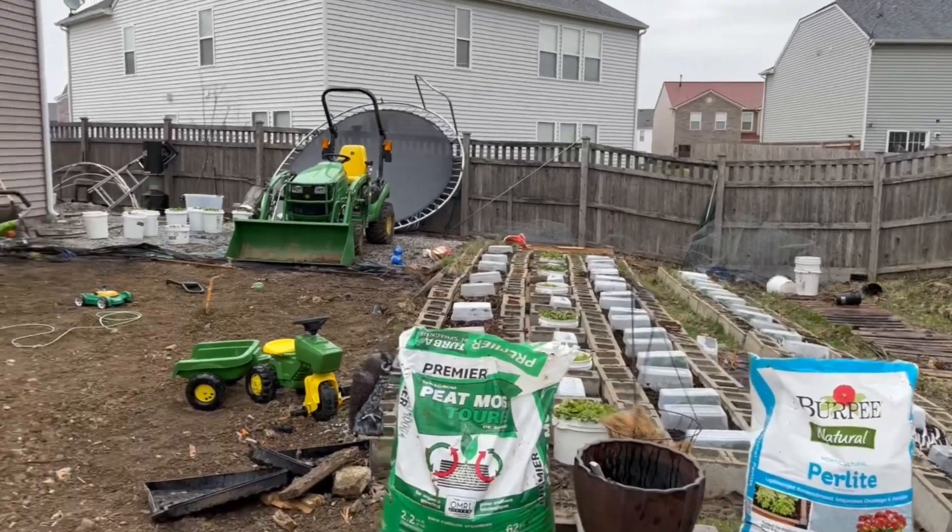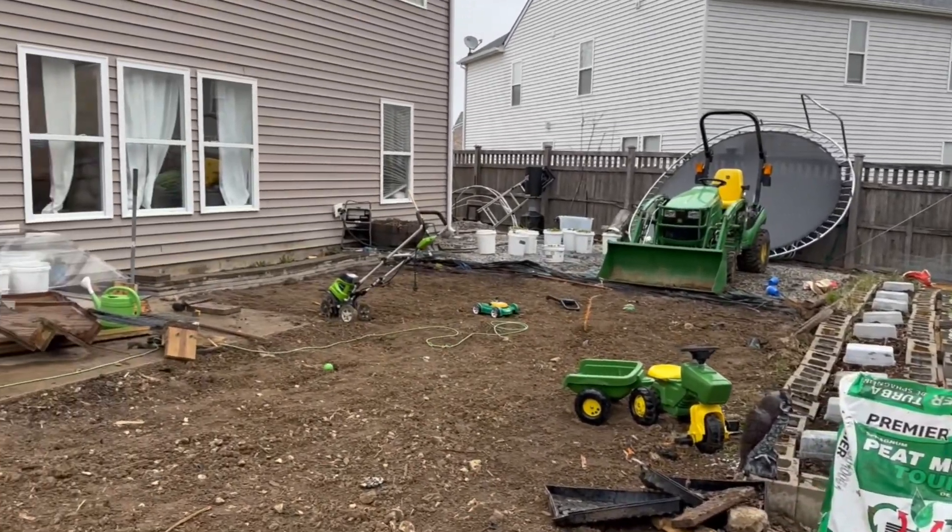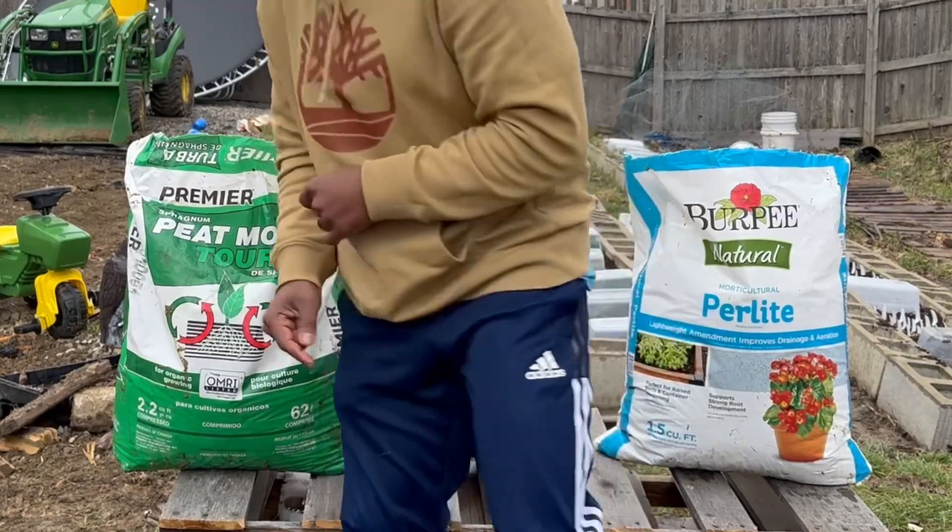I know I've been gone for a while. I've been taking down a 600 square foot deck that we have in the yard. By taking that deck down, we're going to open up a lot more room to get our garden going even more. But enough with that — let's get straight into how to make your own seed starting mix.